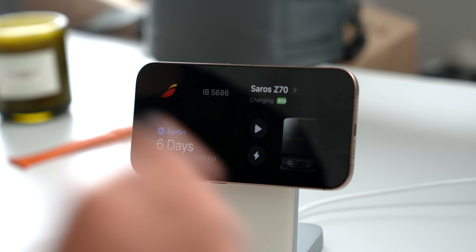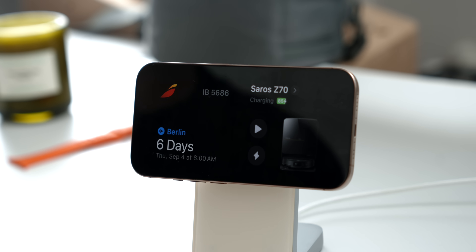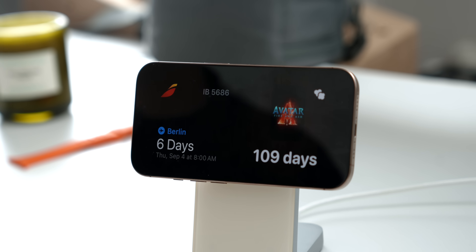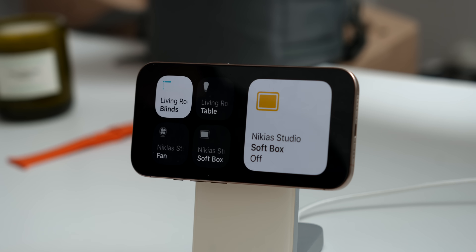Let me show you my personal favorite widgets. Flighty is one of my favorites — it counts down upcoming trips, whether for work or vacation, and shows my flight info. The Kernel widget lets me count down favorite upcoming films and series. For example, I'm very excited about Avatar: Fire and Ash, and it tells me there are 109 days left.